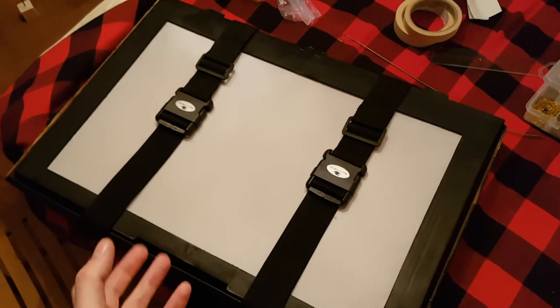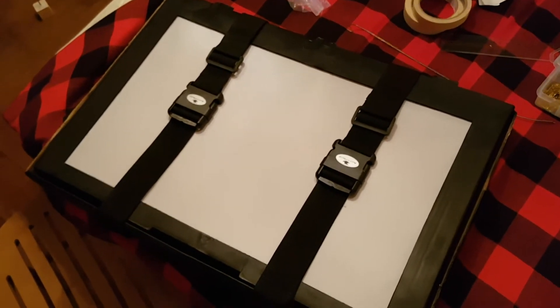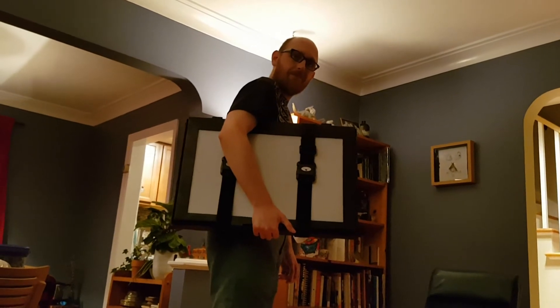The last thing I did was to put two luggage straps around the stage to hold it closed. I didn't attach them or anything, they're just clipped on there, but it means I can carry the stage under my arm and it won't open up and nothing will fall out.